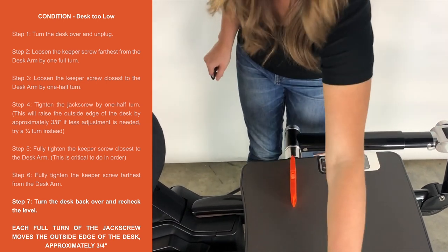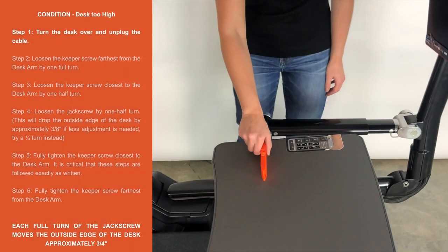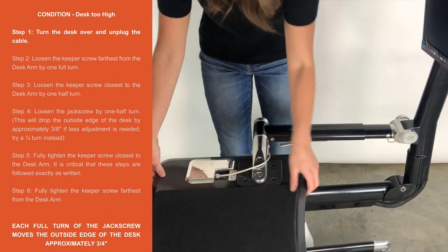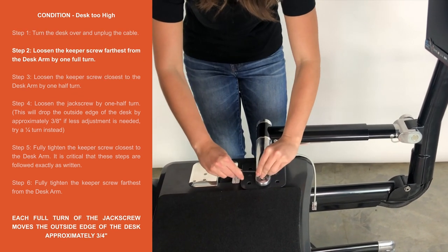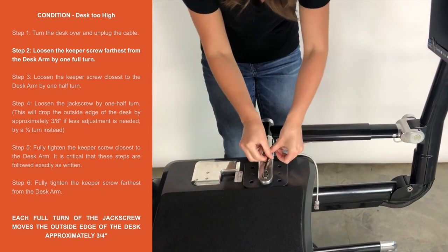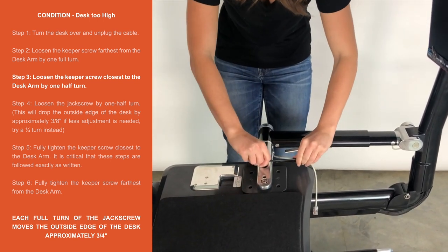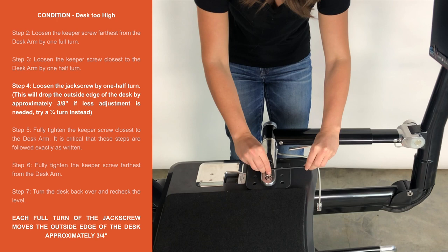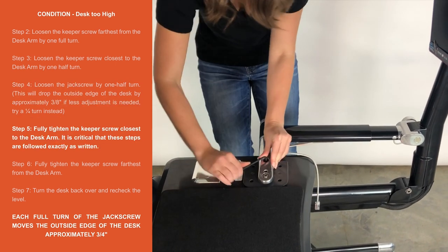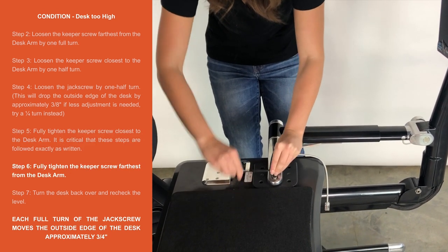Step 7. Turn the desk back over and check level again. Condition: Desk too high. Step 1. Turn desk over and unplug the cable. Step 2. Loosen the keeper screw farthest from the desk arm by one full turn. Step 3. Loosen the keeper screw closest to the desk arm by one half turn. Step 4. Loosen the jack screw by one half turn. This will drop the outside edge of the desk by approximately three-eighths inch. If less adjustment is needed, try a quarter turn instead. Step 5. Fully tighten the keeper screw closest to the desk arm. It is critical that these steps are followed exactly as written. Step 6. Fully tighten the keeper screw farthest from the desk arm.